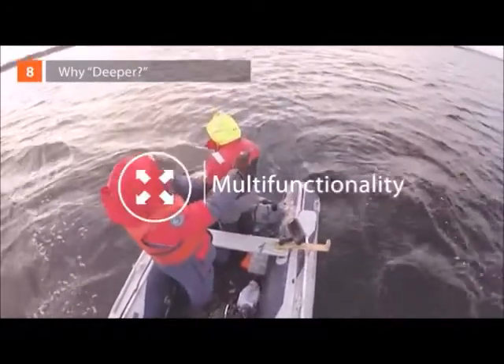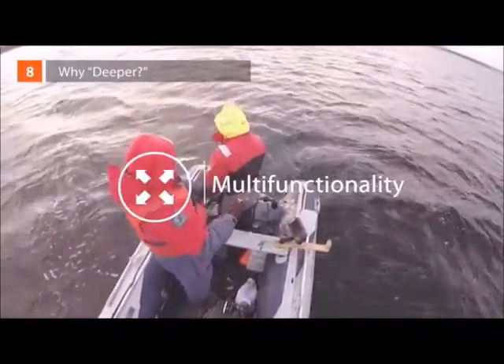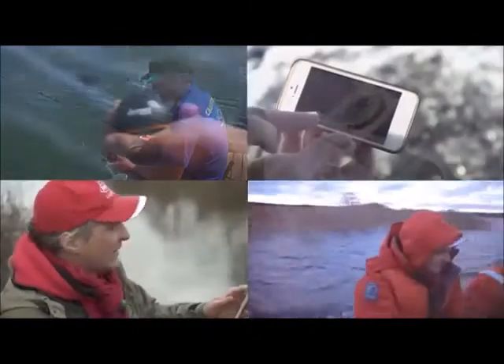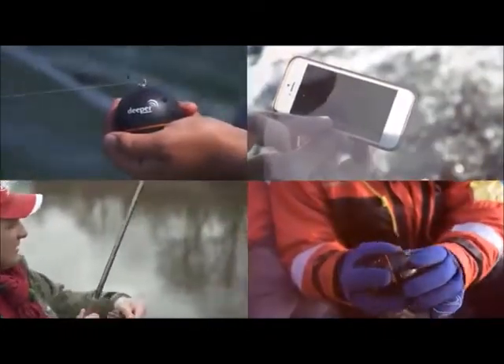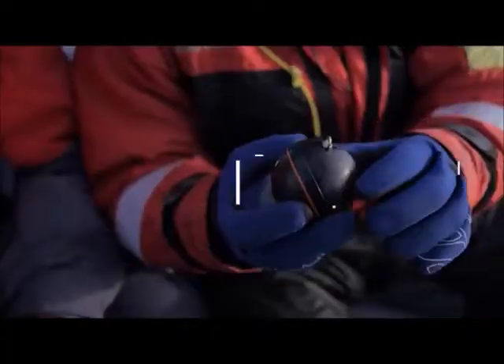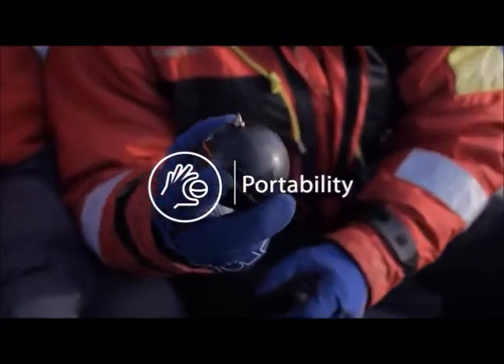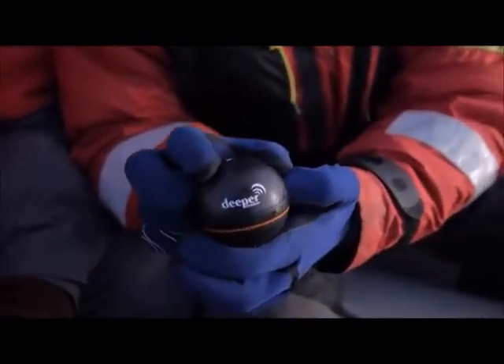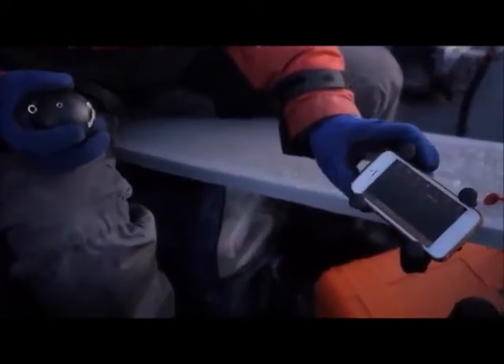Why Deeper? Multi-functionality: regular fish finders can only be used from boats. With Deeper, you can scan anywhere you like — from shorelines, bridges, kayaks, and embankments. It can even be used for ice fishing. Portability: traditional fish finders weigh seven pounds and come with a multitude of different bits and pieces. Now anyone with a smartphone can just connect to the Deeper ball and off you go.